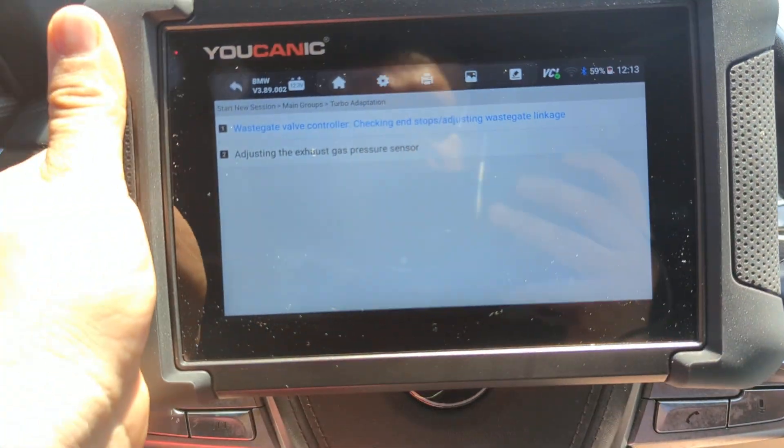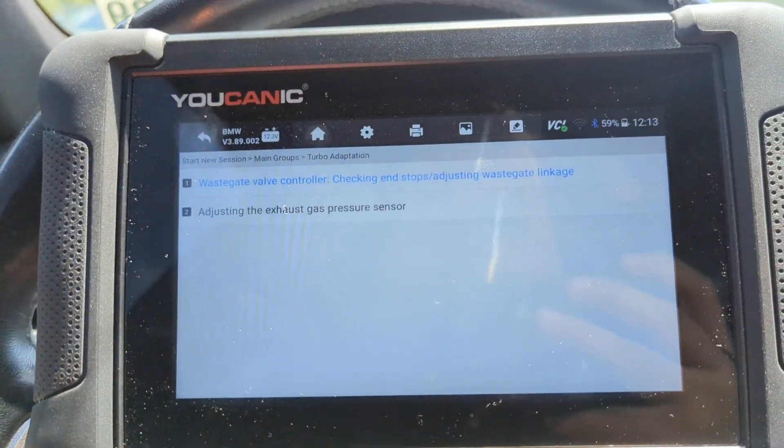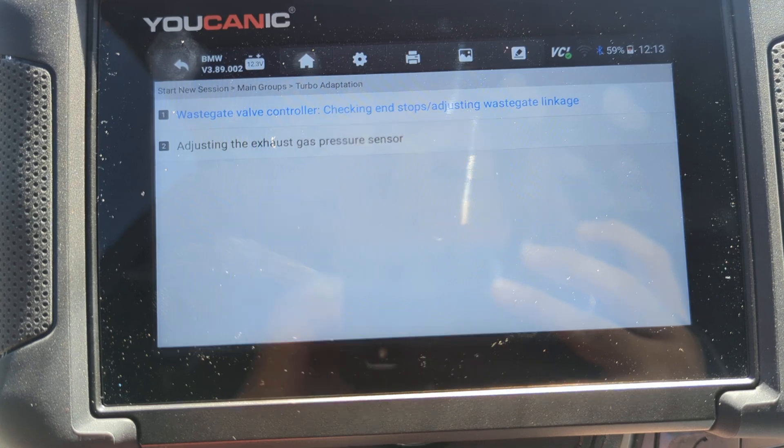Welcome to Mechanic. In this video I want to show you how to perform turbo adaptation on BMW.